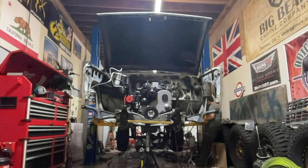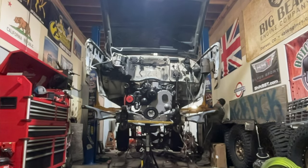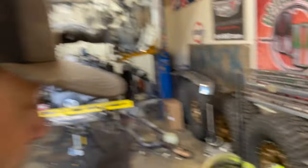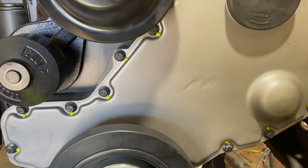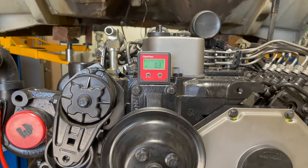I decided it was going to be easier if I pulled the body off so I could get more access to the frame, the engine mounts, the trans tunnel, and see where my interferences were coming from. I want the engine in the position that is best for the engine and everything else can work around that. Hopefully my body mounts aren't going to be way off. This is where I'm spotting the engine right now — we're looking level.